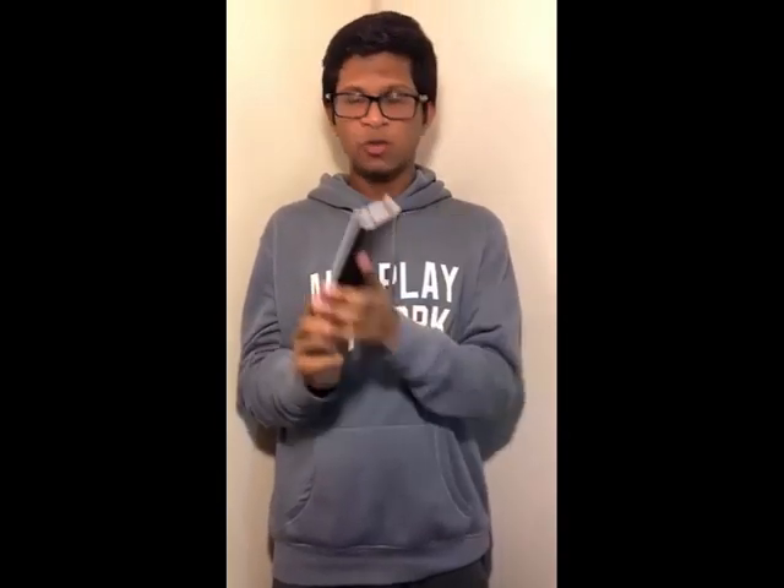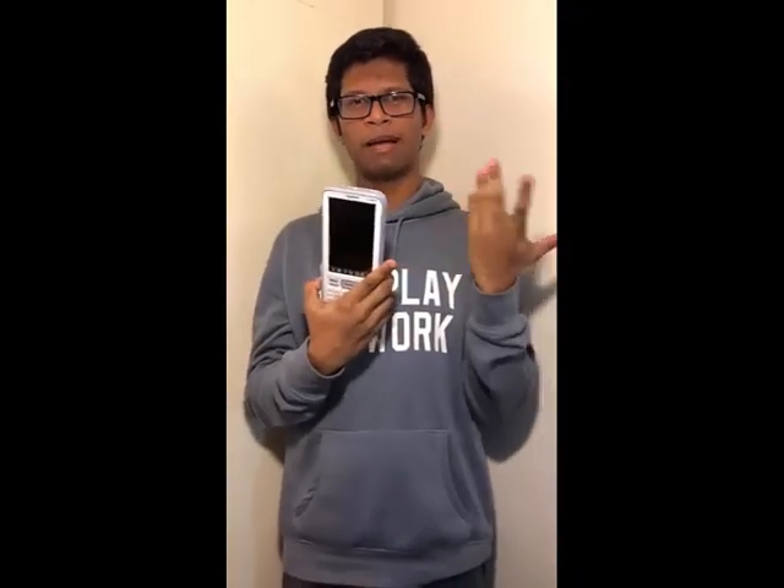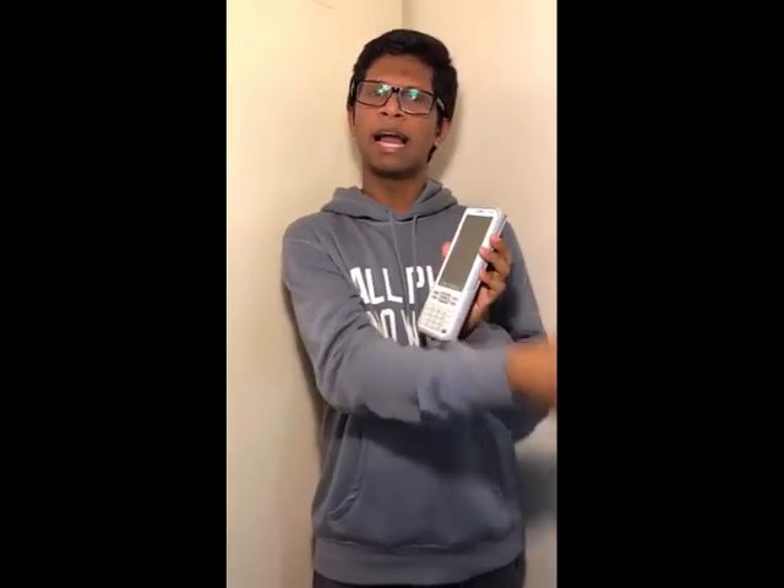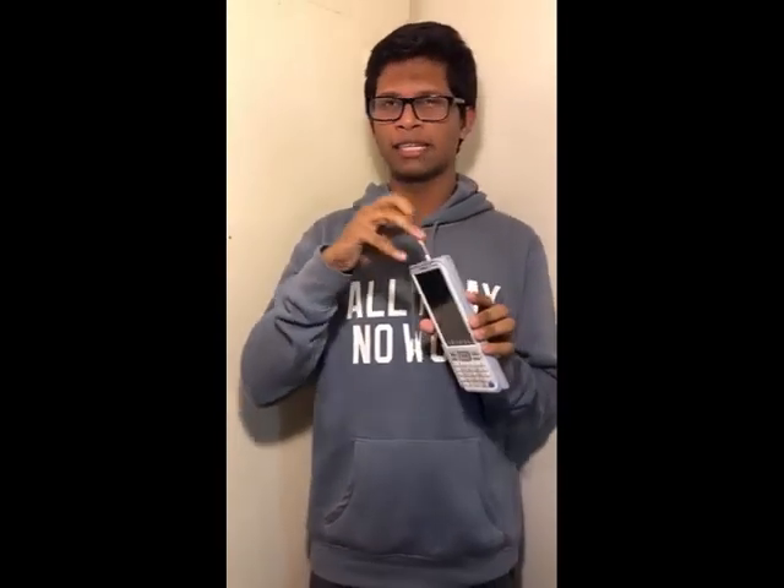The next one I'm going to introduce is made by Casio. Casio is very familiar to us — in our country almost everyone uses Casio calculators. But this model is the fx-CG500. And this has an extra feature compared to the Texas Instruments one — it's a different kind of programmable calculator because it has a feature called CAS, or Computer Algebra System.